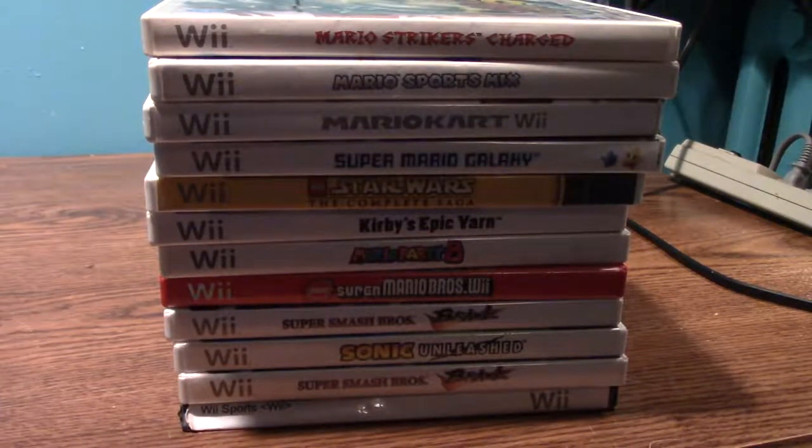I have Xbox games, I have PS1 games, I have Nintendo DS games.